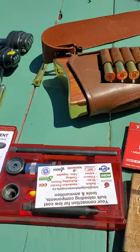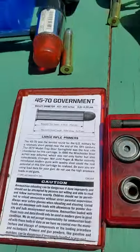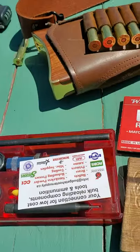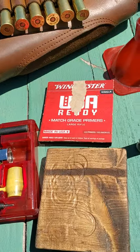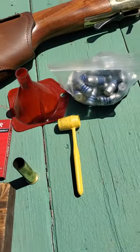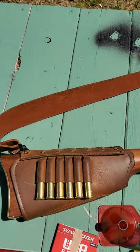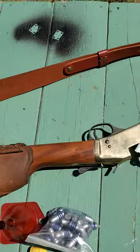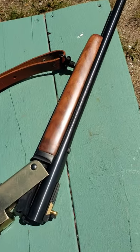Today we're going to be reloading with the Lee Classic Loader — it's what I load all my stuff on. It's pretty simple. There's the kit, pretty much all you need. The rifle we're using is my baby, my 45-70 Henry single shot. It's a little break action and has skinner sights.